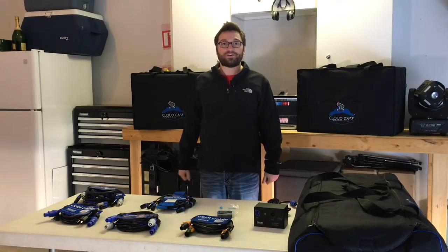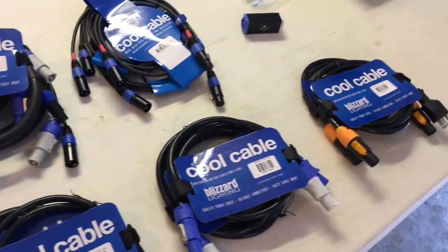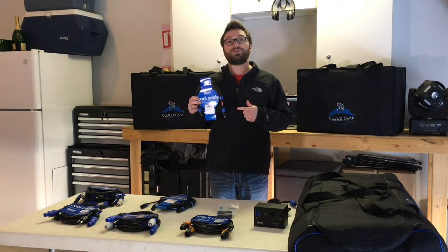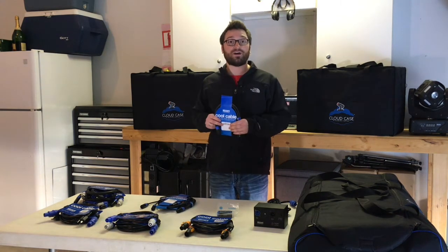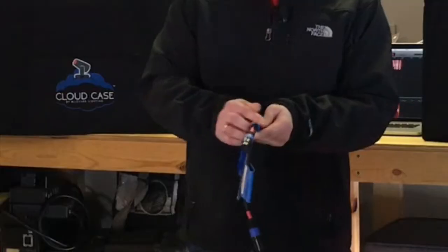Let's take a look at these different cables I've got laid out on the table here. Cables are certainly something that we all need in order to make our light shows run, but let me tell you a little bit about Blizzard's cables and why they're different from regular, ordinary cables. Why have regular, ordinary cables when you can have cool cables? That's what these are called — cool cables. A small portion of proceeds from all Blizzard's cool cables goes to support ongoing cancer research. In addition, they do have a limited lifetime warranty, which you don't find with a lot of cables out there. And finally, all cool cables come with a Velcro cable wrap.